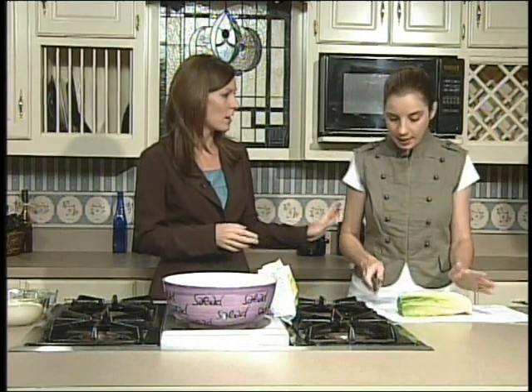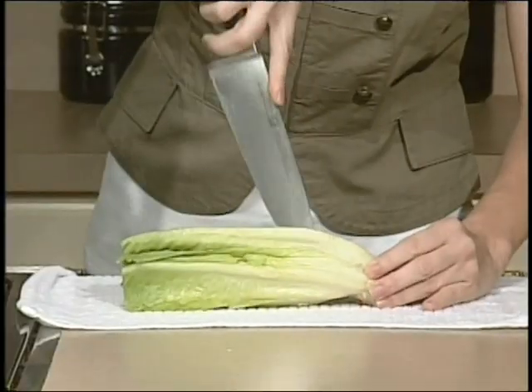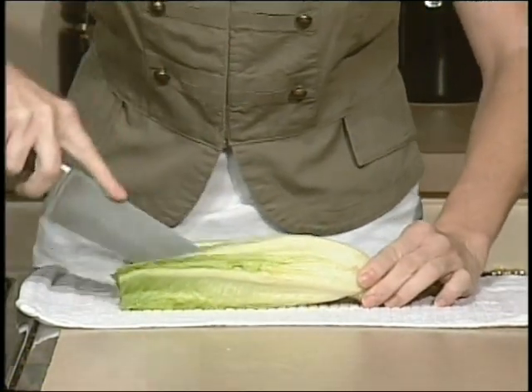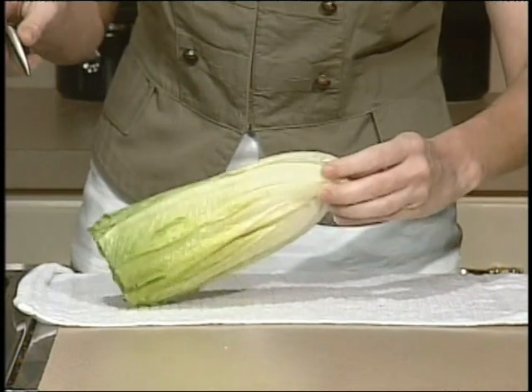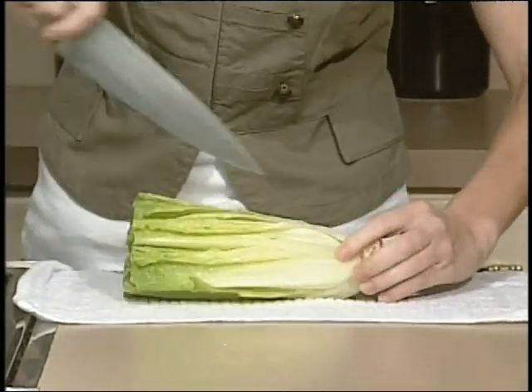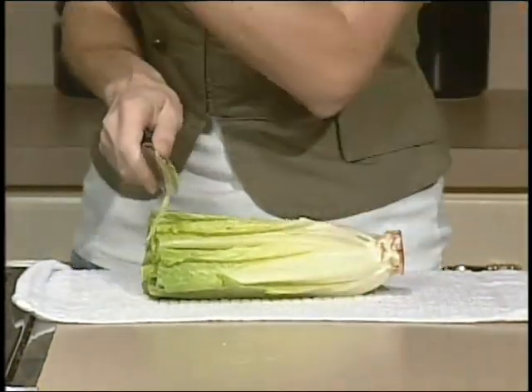So you've got your romaine heart. I've already chopped two romaine hearts, but I want to show with the third one exactly how to do it. All you do is cut it kind of in quarters, but don't cut through the root — cut close to the bottom but not all the way through. It's going to hold it together like a pom-pom. And then you'll do it again, one more time. This way, when we chop it, it'll already be in small bits.